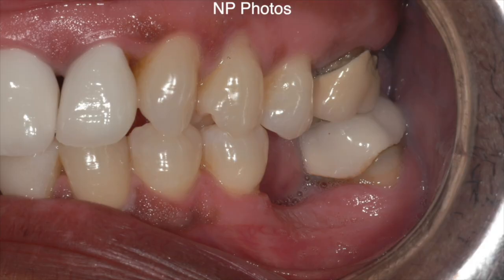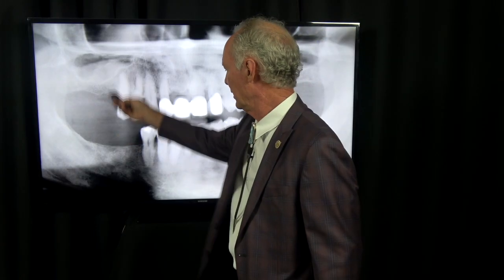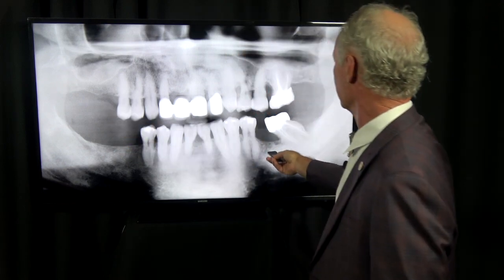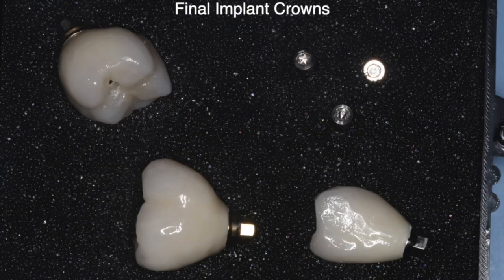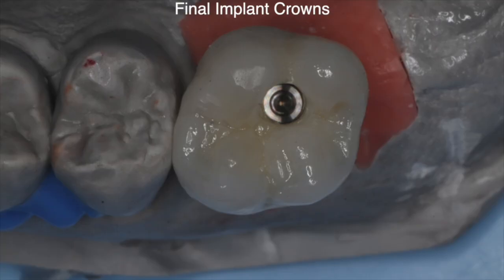These are the new patient photos. This is a pano before replacing an implant abutment crown here, here, and here — one, two, three — two on the mandible and one in the maxilla.